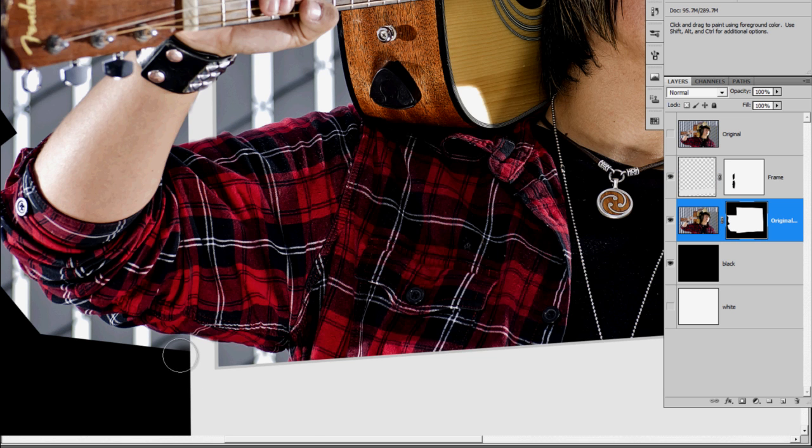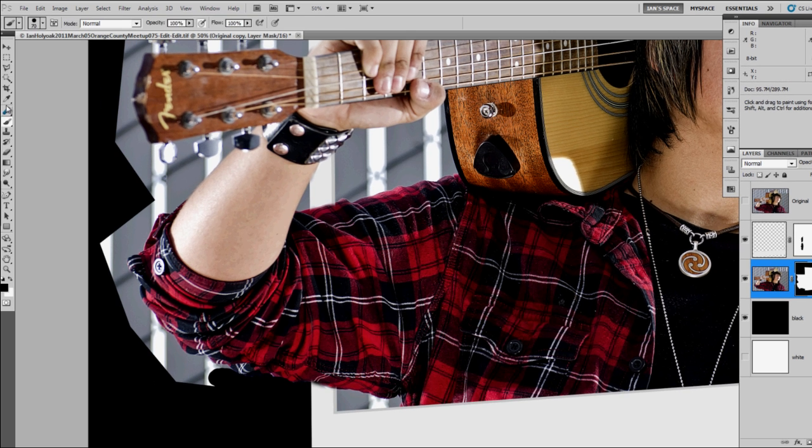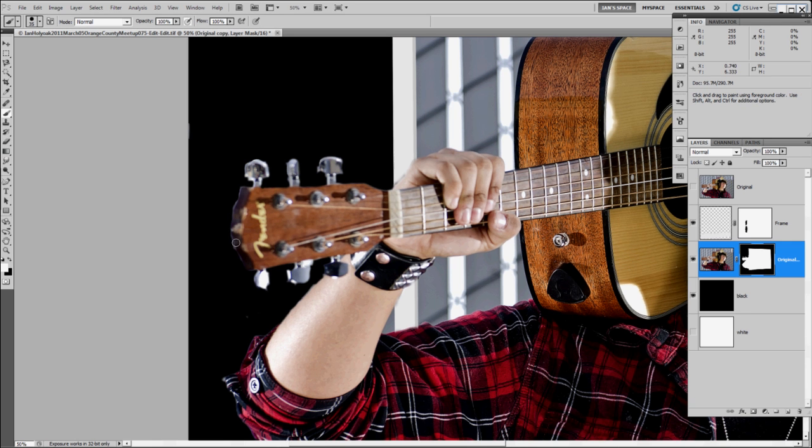I'm going to go back to my original layer now, grabbing a nice hard edge brush to finish brushing out the rest of the background. I'm going to grab the magnetic lasso tool because that does a pretty good job of grabbing the edge — I'll do this in sections. This is just to demonstrate a couple different techniques you can use to mask off the original layer. Fill that with black, then grab a brush and touch up a couple of these edges. I'm not spending too much time on this.